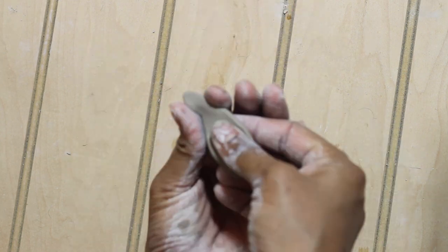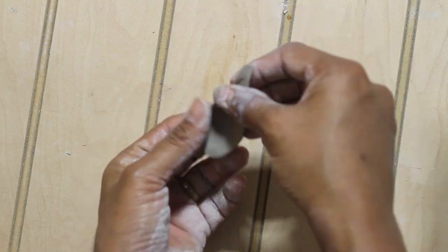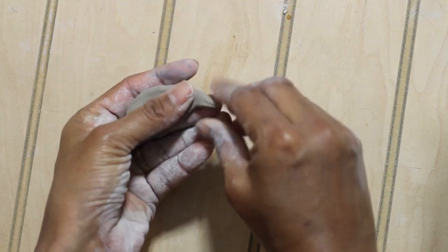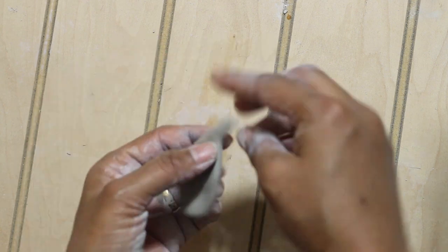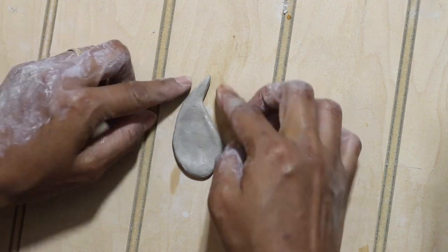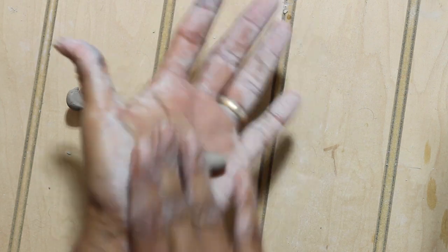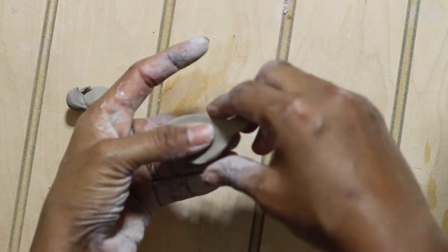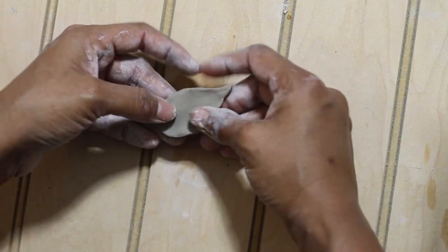I continued to elongate one of the sides of the cylindrical structure and gave it a pointy head. Then I pressed the lower round part of the clay between my thumb and palm and tried to shape it into a petal. I continued to use small drops of water to keep it soft and workable. For the center petal I did not elongate the side but extended the center part, making it look more like a center petal.